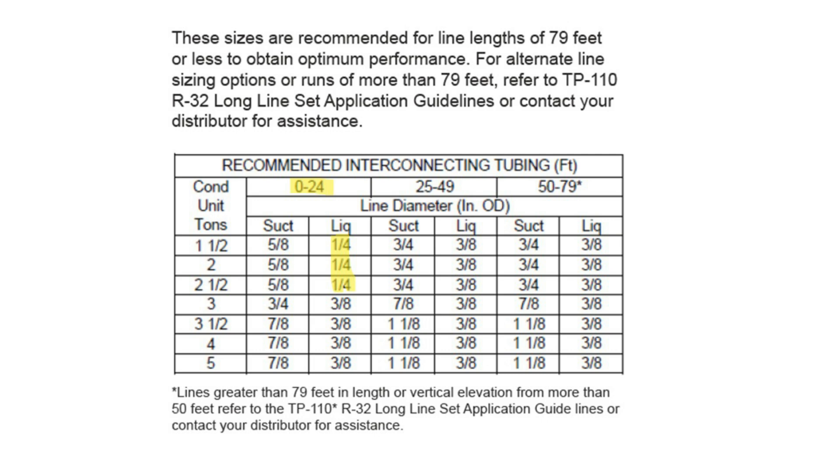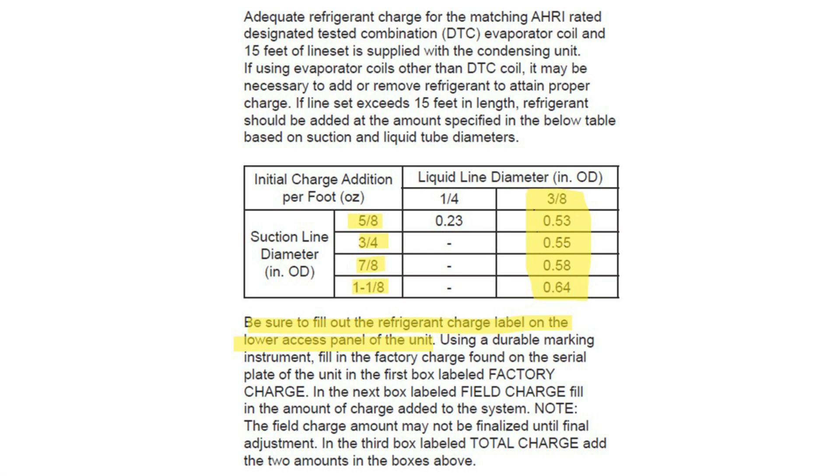Our line set charges have not changed. We still allow a quarter-inch liquid line below 25 feet on the 1.5, 2, and 2.5 ton units. With the greatly reduced charge now with R32, charging a system is more charge-critical than ever. You'll need to know the liquid line as well as the suction line to calculate the added refrigerant per foot. The chart appears in all the installation manuals.